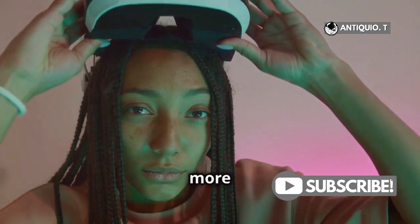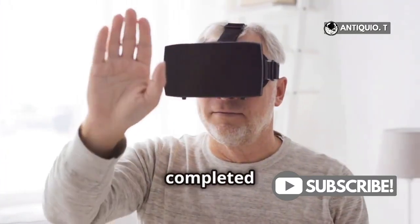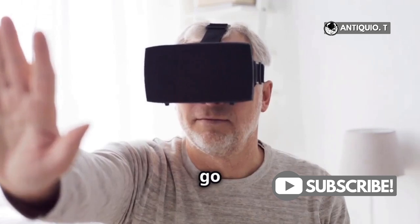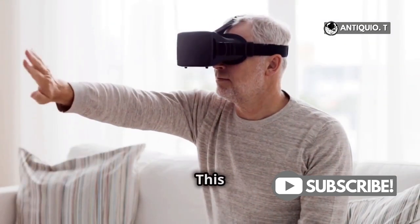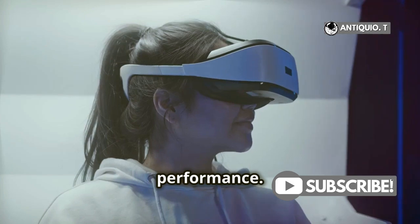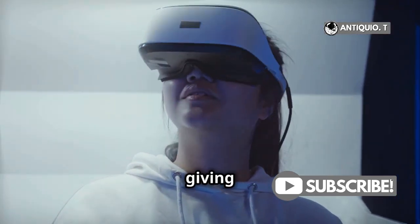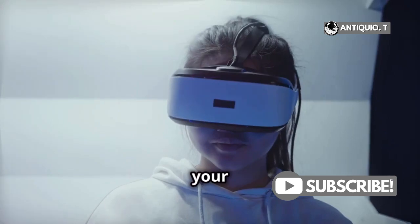You'll notice how much more responsive and immersive your VR experience becomes. Once you've completed the calibration process, go ahead and restart your headset. This step locks in the new settings and optimizes performance, ensuring that all the new settings take effect and giving you the best possible performance from your MetaQuest 3.